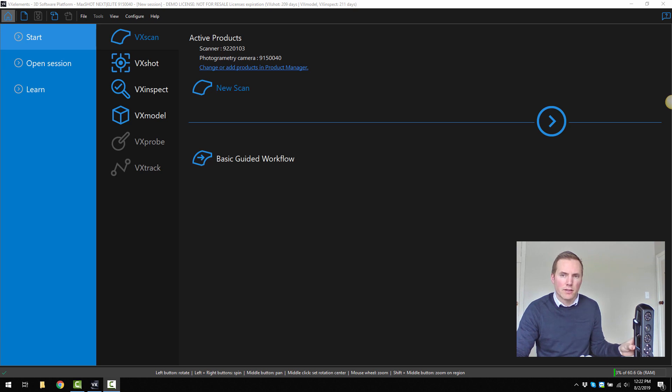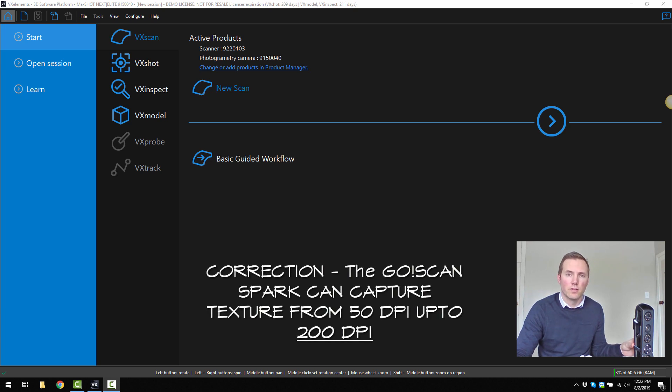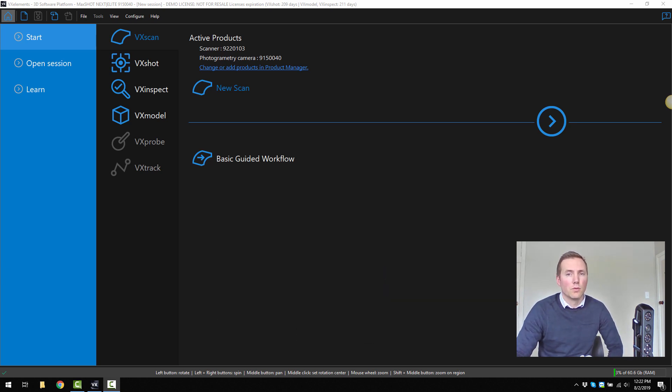A few key features: it can capture texture images at either 50 dpi up to 250 dpi. Its accuracy is 50 micron and it has a volumetric accuracy of up to 150 micron per meter.